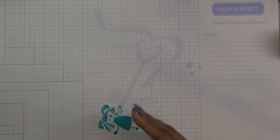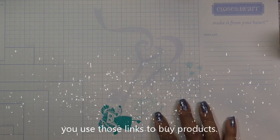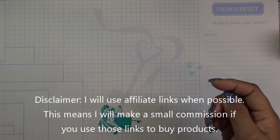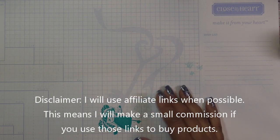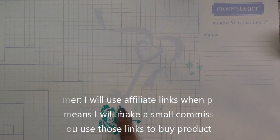Hi guys, so today I'm going to get started — I'm just trying out the Anna Griffin birthday box. If I have any links in the description box, they will be affiliate links, which means I will make a small commission if you were to purchase from those links.